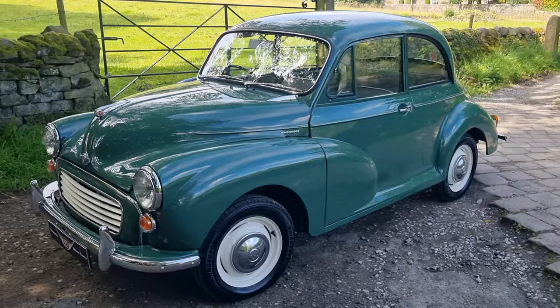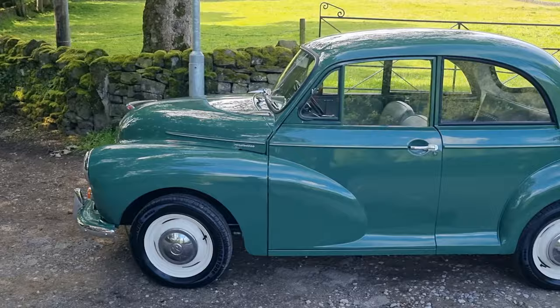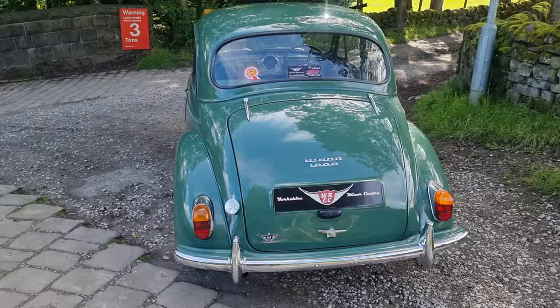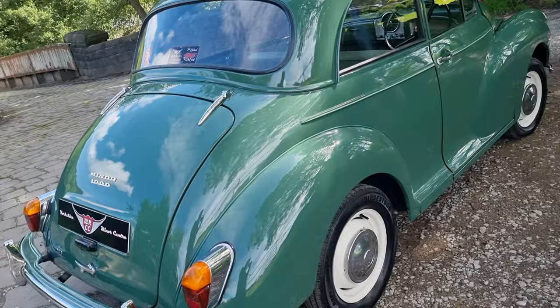It's show quality throughout, which is why it's going to be a little bit more expensive than most saloons we have — top of the price range. But to be honest, if you're looking for a good saloon you could take to shows, enjoy, and really be proud of, in blow-your-brains-out condition, then this is the one.